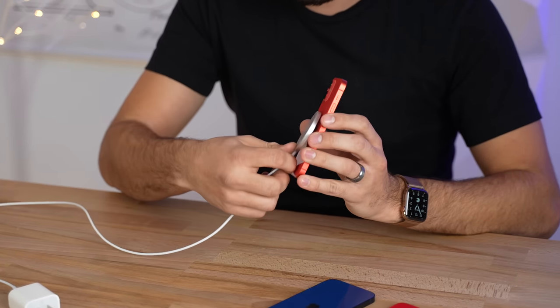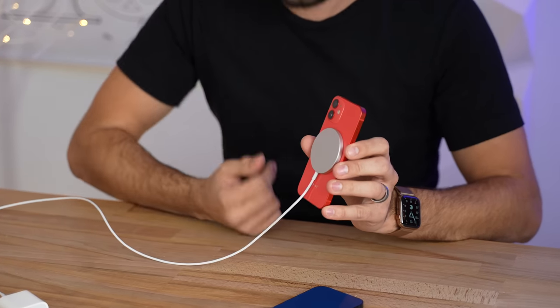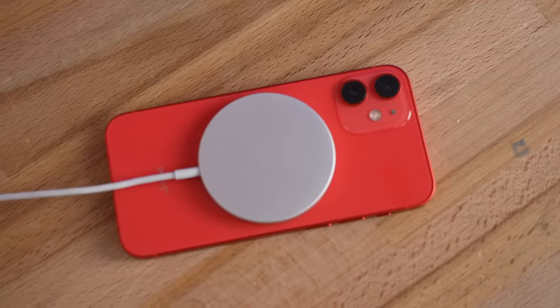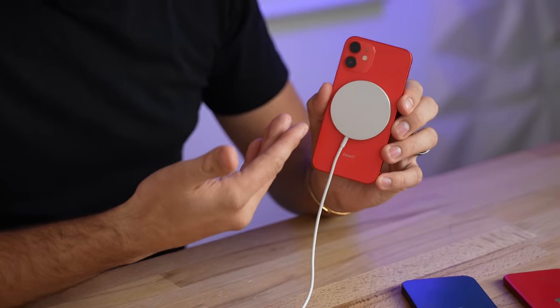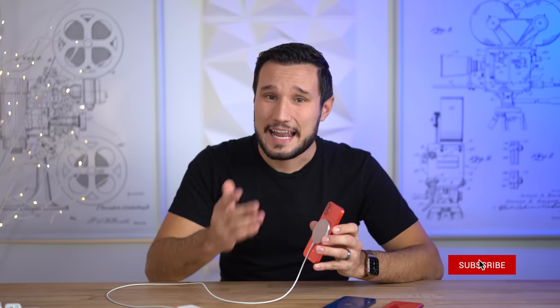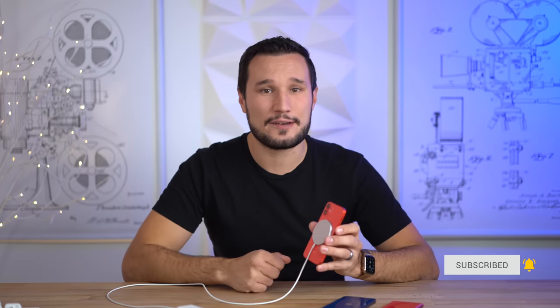Now that we're mentioning MagSafe, the 12 mini does not accept the full 15-watt peak charging — it's actually limited to 12 watts. The regular 12 will accept the peak 15 watts, but not for very long; it actually drops down to 6 watts after it starts heating up. I'm really interested to find out if the 12 mini will go even lower than that, which we'll cover in our review. Make sure you hit that subscribe button and help us get to 500,000 subscribers before 2021.